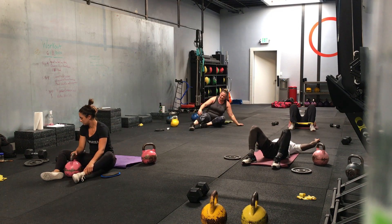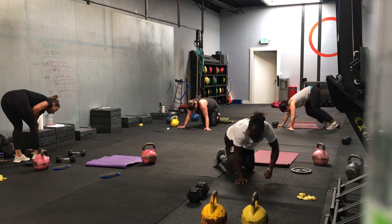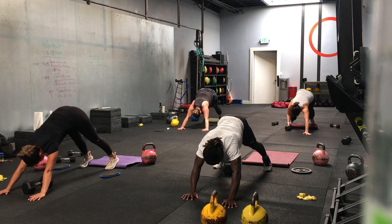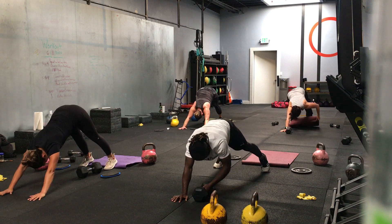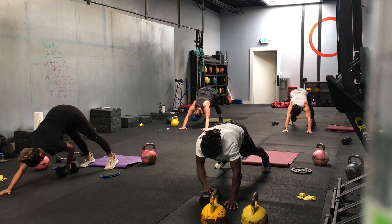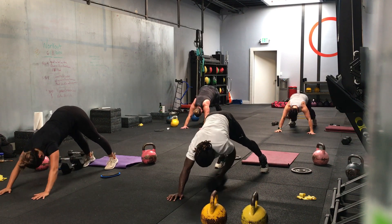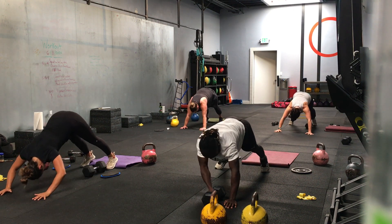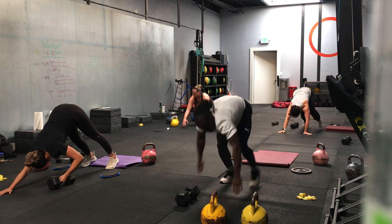Back to our plank, down dog push-up movers. Five, four, three, two, one — here we go. Halfway, 20 seconds left. I think we'll go one more round. 10 seconds. Keep your band around your ankles too for this movement. Three, two, one — time.